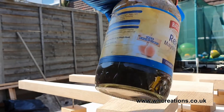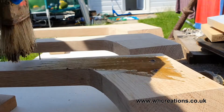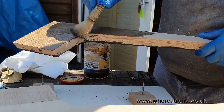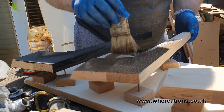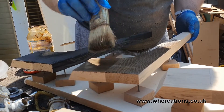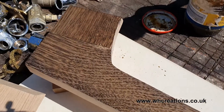I took the pieces outside and then using my homemade ebonizing fluid — which is just some white vinegar and wire wool — brushed a liberal amount all over the oak legs. As you can see, the solution reacts with the tannins within the wood and darkens it almost immediately before your eyes, giving it a really nice aged look.